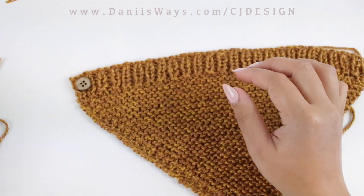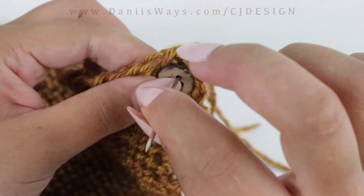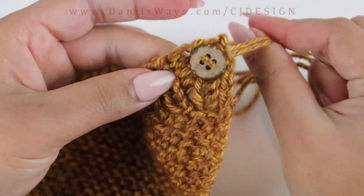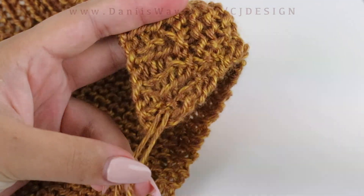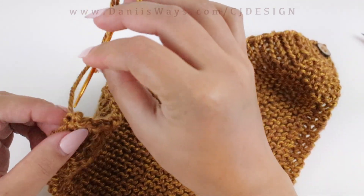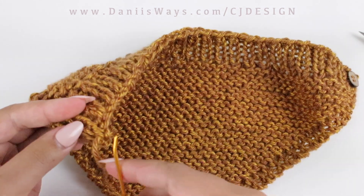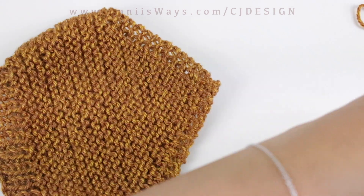Now all you have to do is sew on your button — or a snap, velcro, or even tie a string of yarn or make a little braid to knot in the back. Use whatever method you like to close and secure your bandana; it's totally optional and whatever is most convenient for you. When you're done, make sure to weave in all your ends — the ones on the sides and the one at the bottom — then cut the tail.